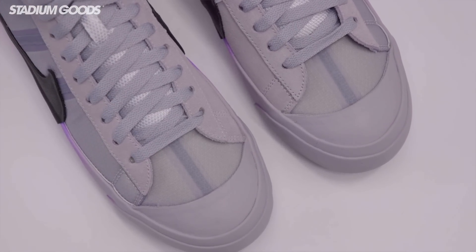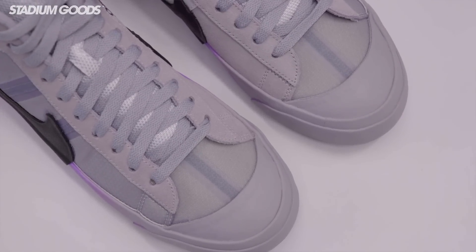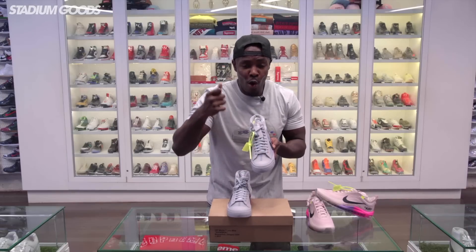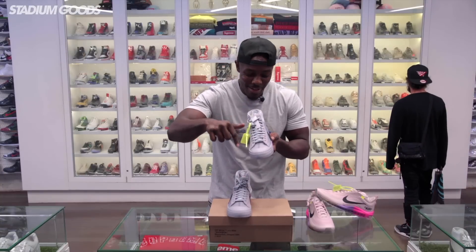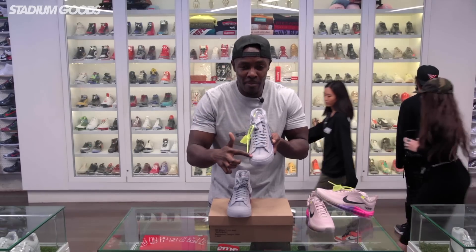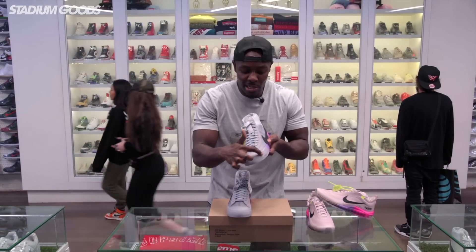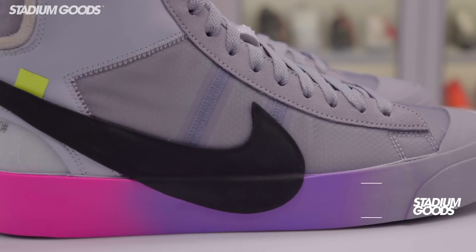It's a gray colorway, as you can see — the theme runs throughout the entire shoe. Classic to the Off-White Blazer styles is the toe cap on this Blazer right here. You'll see it's fully gray, and as we get to the outer panel you'll see the gradient.